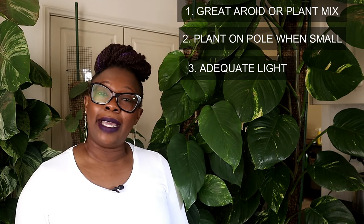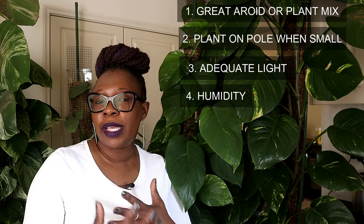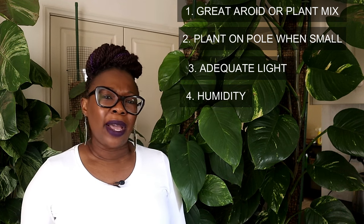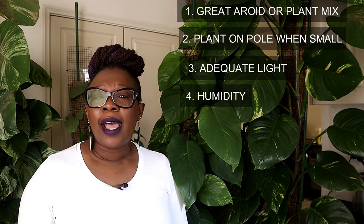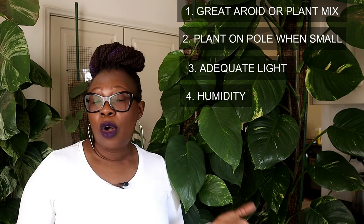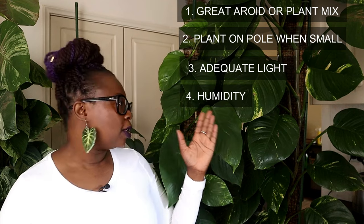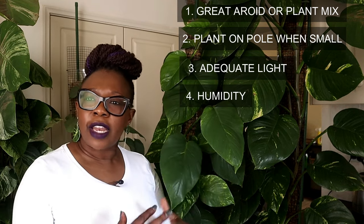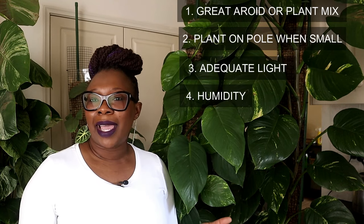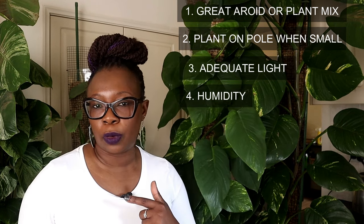Which leads me to the next thing, and that is humidity. It's important that your home is nice and humid. I'm not talking about 80 or 90% humidity — my home is usually about 60% humid, and if it's not, then I've got my humidifiers on. Humidifiers are your friends if your home is on the dry side. It also helps to group your plants together. I've got my whole jungle here and they all live next to each other — they're perspiring and it just creates a lovely ecosystem. They tend to be a bit more humid than if it was just one plant living in a solitary corner.